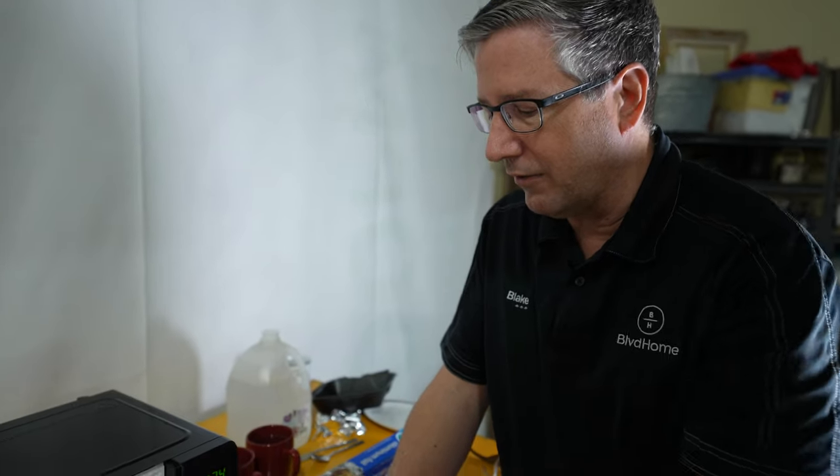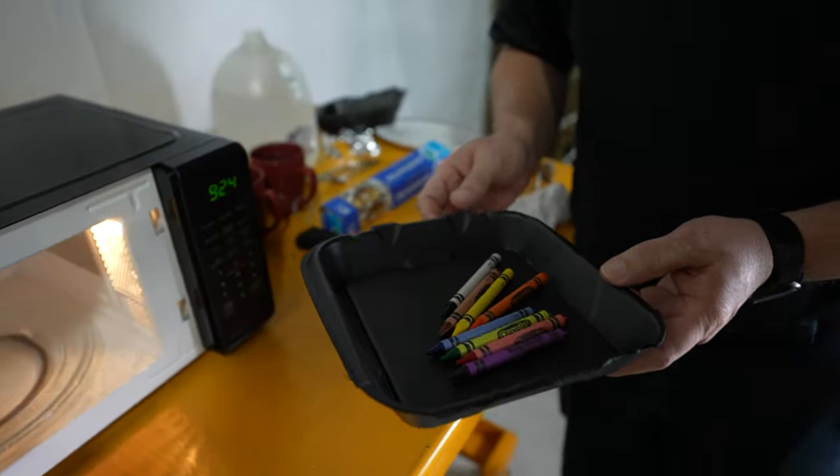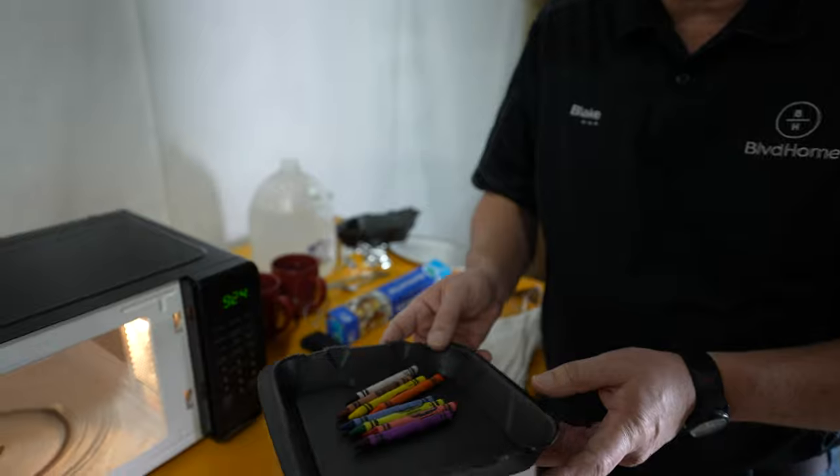Now the crayons. People like to melt crayons for school art projects — taking a box of crayons, putting them in a container, and throwing them in the microwave. Yes, they'll melt, but you get a wax mess inside the microwave, and if it gets hot enough it can start melting into the microwave itself and cause things you don't want to happen. My neighbor did this — they're probably going to be upset seeing this — but we'll show you the end result.